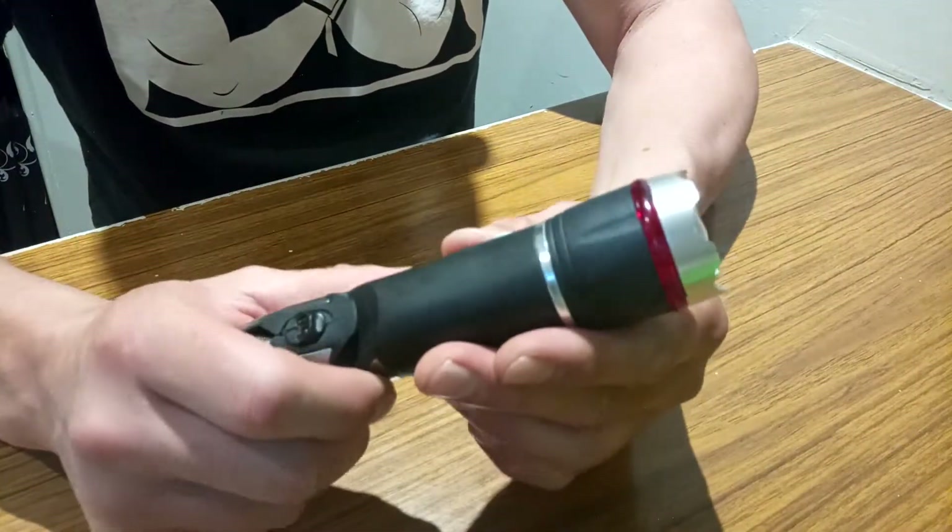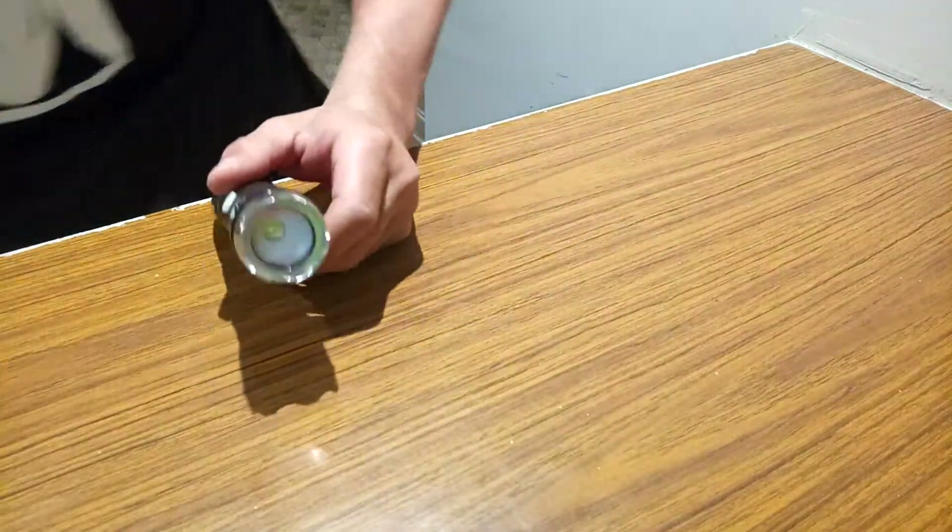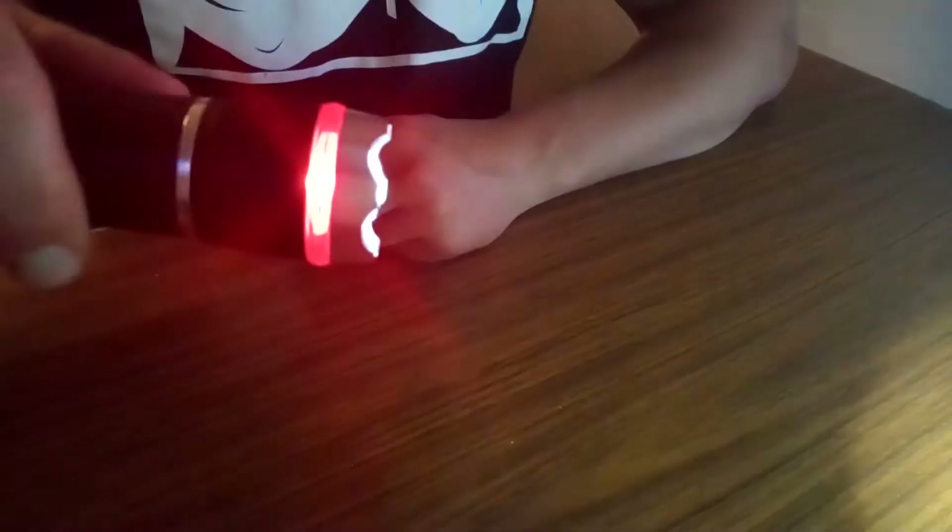Let's look at the flashlight first. So you have your basic flashlight — you can zoom in and out. And then a really cool feature this has is your SOS mode.